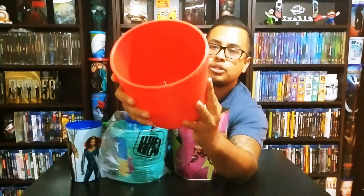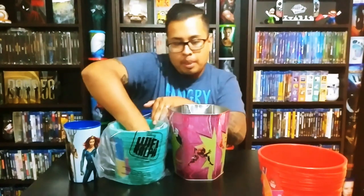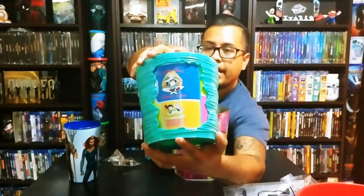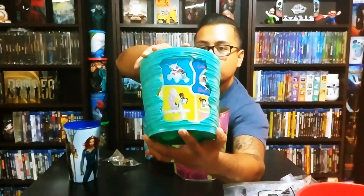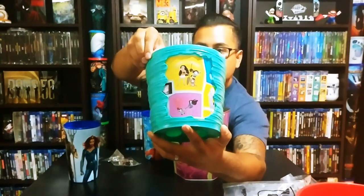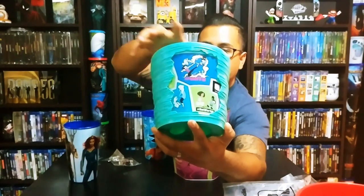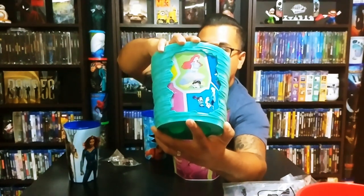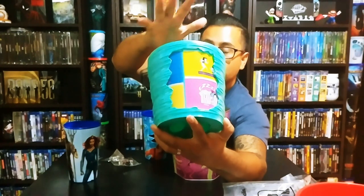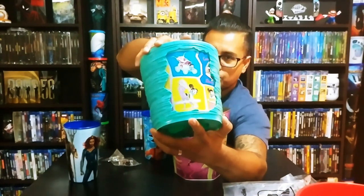So this is one of two different ones — that's the red one. Then we have this green one, and this one has the princesses with Vanellope, which probably ties into something in the movie. Look at that — it's a big bucket and it spins, so you can just change whatever you want. If you get tired of one scene you just start flipping them. There are a lot of the Disney princesses, and it's a really cool idea. These popcorn buckets aren't super expensive either.